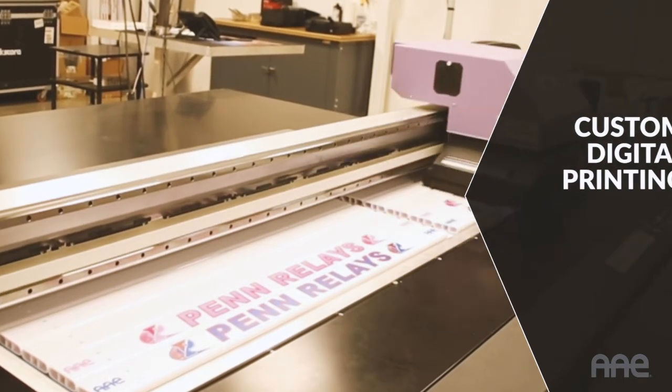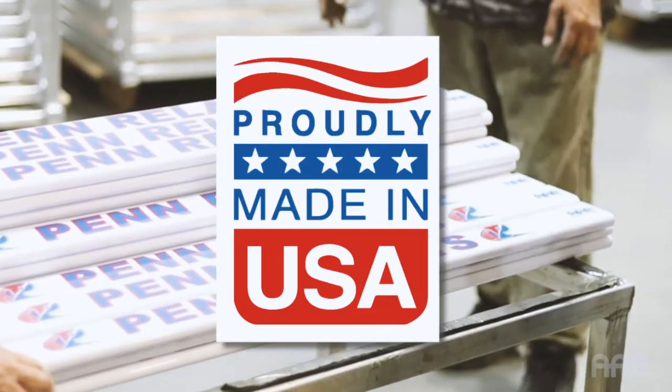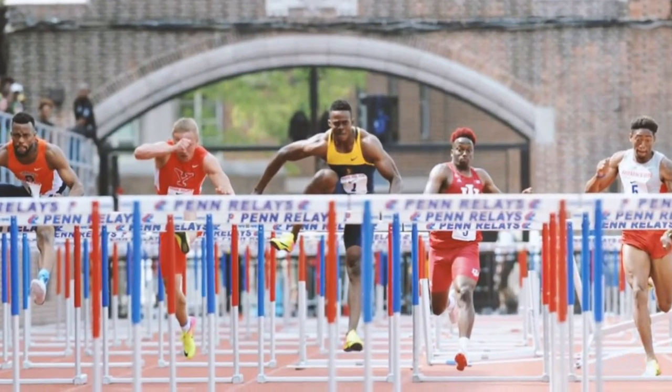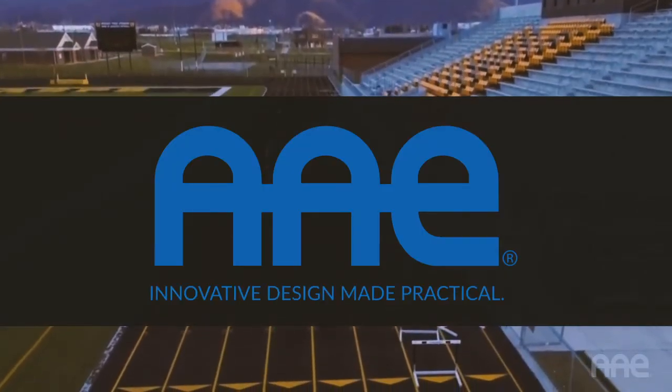The XLAH Hurdle, unmatched in American craftsmanship, is built upon years of input from elite coaches and athletes, resulting in a world-class product. AAE — innovative design made practical.